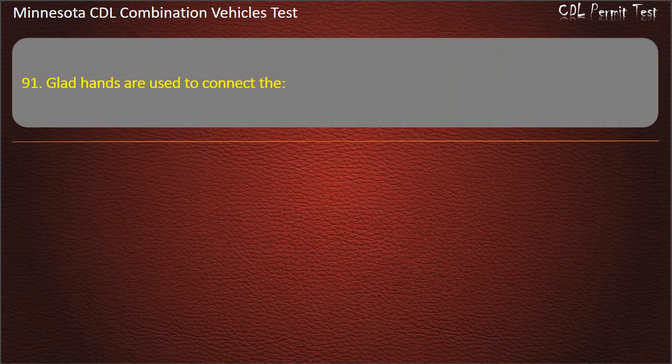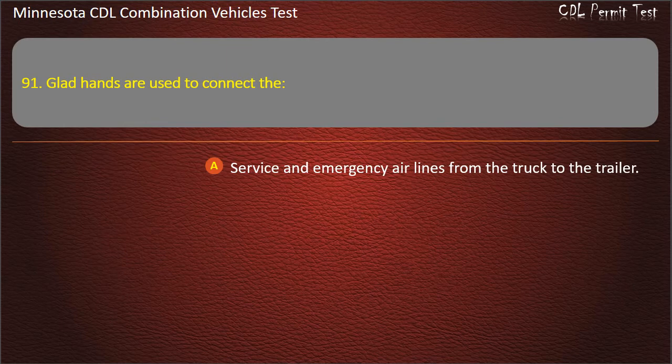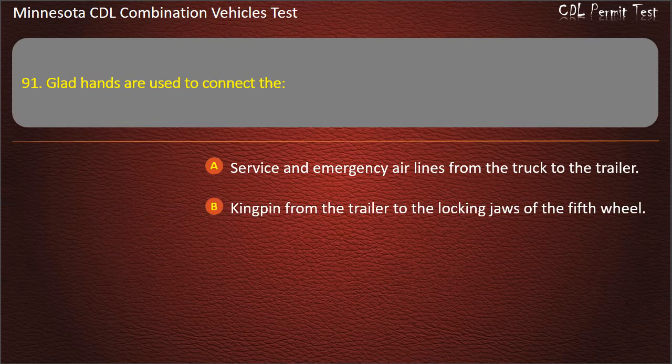Question 91: Glad hands are used to connect the — service and emergency air lines from the truck to the trailer. Answer: Service and emergency air lines from the truck to the trailer.